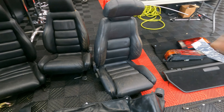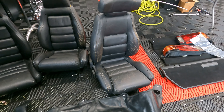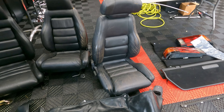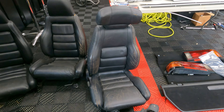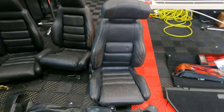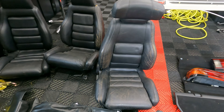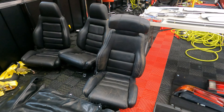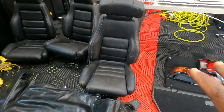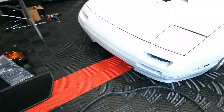I wanted to get these stock seats looking semi-decent because I did order the OEM seat covers and they haven't come in yet — it takes about two months. Once I get them in I have to upholster everything with the hog ties and all that. So basically I'm going to try to repair these and dye the whole seat where it's a little faded, and do the same for the driver's side.